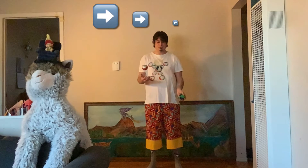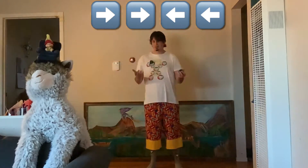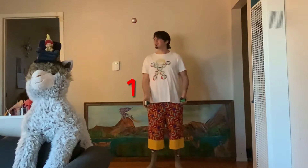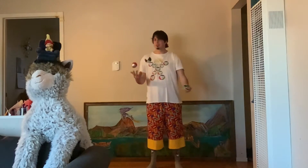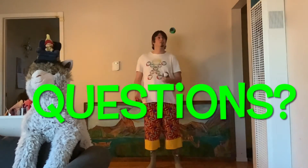...they alternate like this: right, right, left, left, right, right, left, left. So you're doing two throws with each hand while your other hand just hangs out and waits. There's a name for that — they're called twos, when you hold on to a ball and don't throw it.